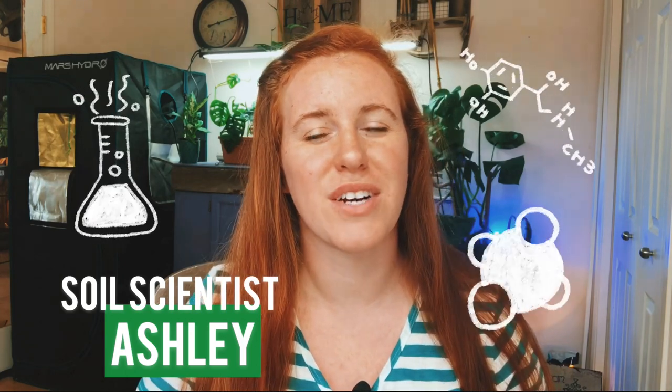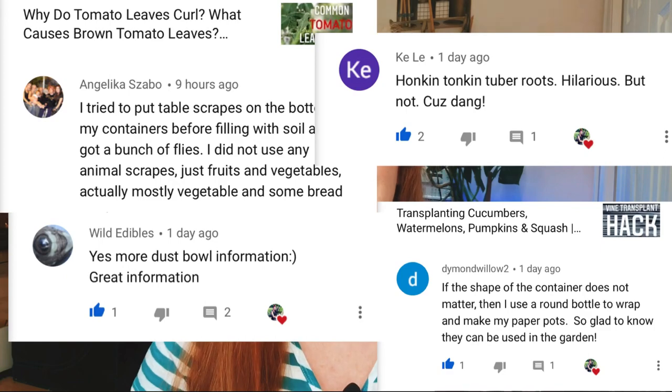Hello Canadian gardeners, cold climate gardeners, and gardeners of the extremes! My name is Ashley and I'm a soil scientist. On this channel we take science and apply it to all things gardening and plant care. If you like the sound of that, be sure to hit that subscribe button and give this video a thumbs up.